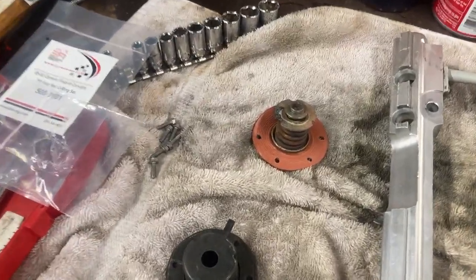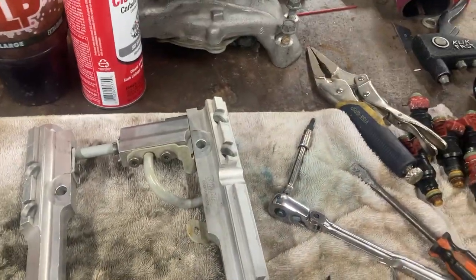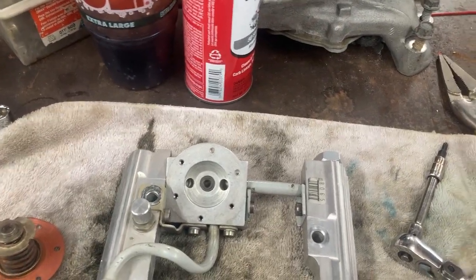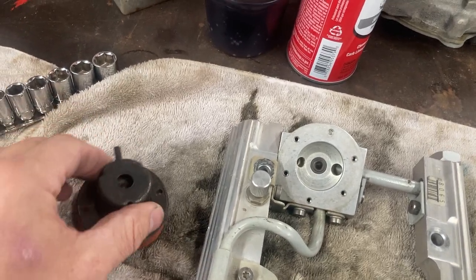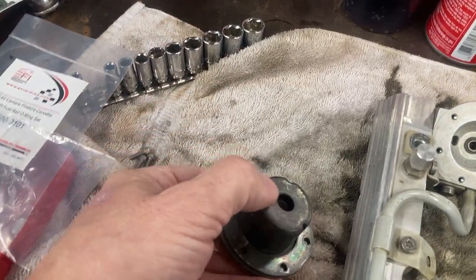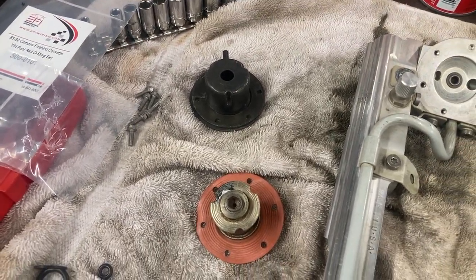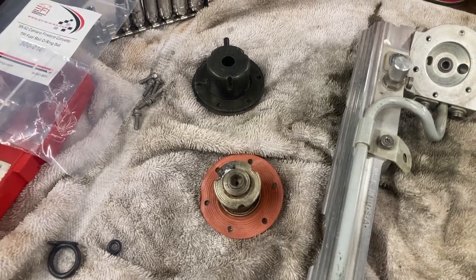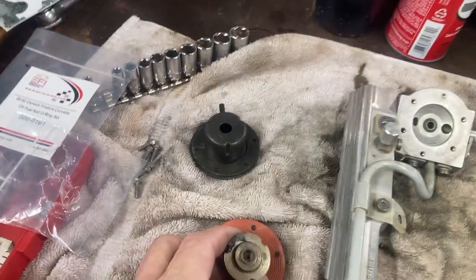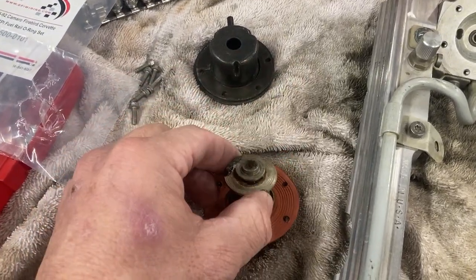One interesting thing I found was a problem with this old adjustable fuel pressure regulator, which goes right here in this position. It has a screw on top that you can turn to adjust fuel pressure. I believe this is a TPIS adjustable regulator — it's probably one of the first parts I put on this car back in 1989, and it's been on and off through different motor combinations, blowers, and superchargers over the years.